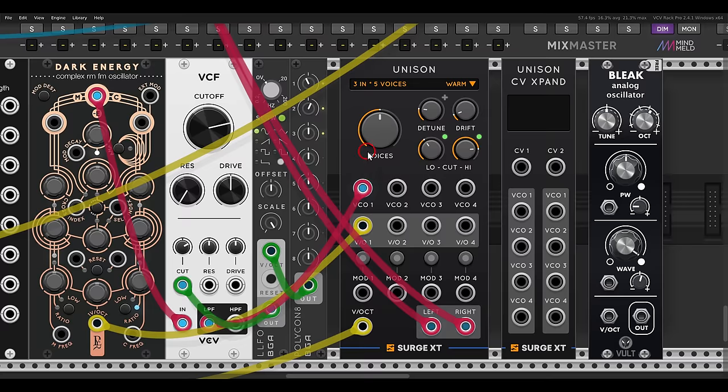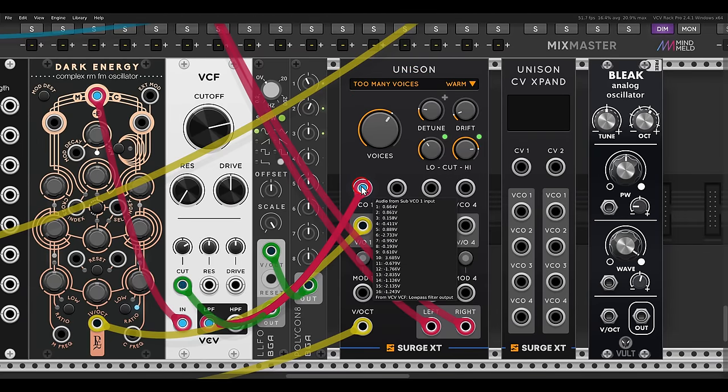In VCV, one polyphonic cable can have up to 16 channels maximum. If I add another voice on the unison to get six voices, we should have 18 voices — three times six — but you can see it says 'too many voices,' because we can only have up to 16 channels in one cable. This is exactly why we have more inputs and outputs, so basically we need to use more VCOs. You can use the same VCO over and over, but it can also be fun to mix other VCOs for more variation.